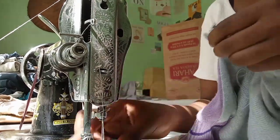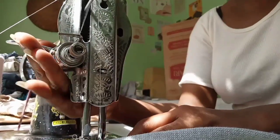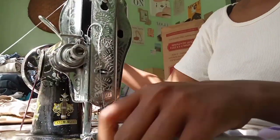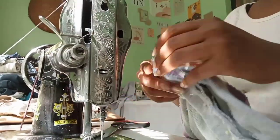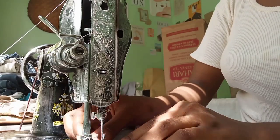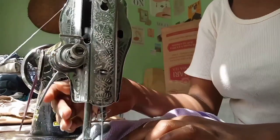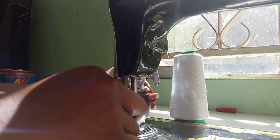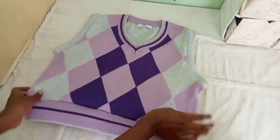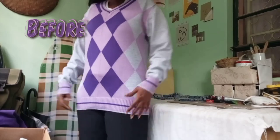I'm starting by attaching the two ends of the arm band together, and then sewing the rest of the arm band to attach it to the sweater. And this is what the finished sweater vest looks like, and this is what it looked like before.